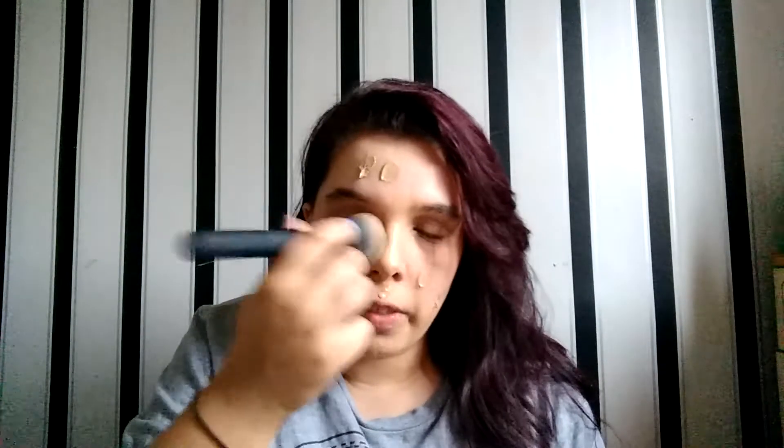I've seen a few beauty gurus do different ways of applying foundation. I watch this girl called Ali Glines and she does two different ways — she uses her beauty blender and a brush. I used to use a beauty blender but now I can't be bothered; I just do whatever is convenient.